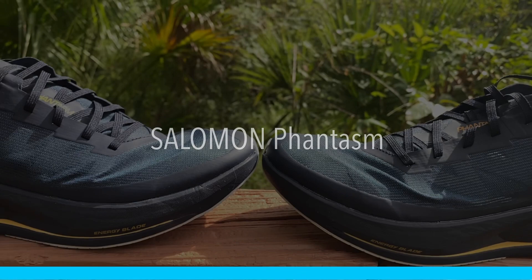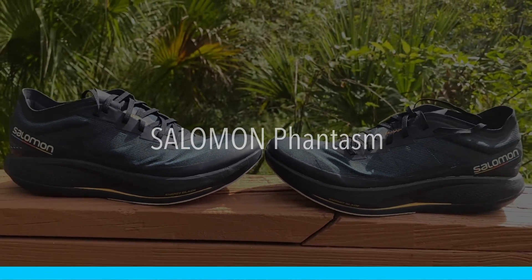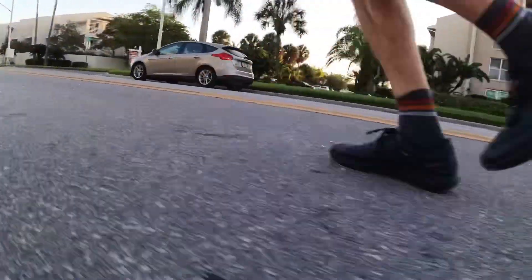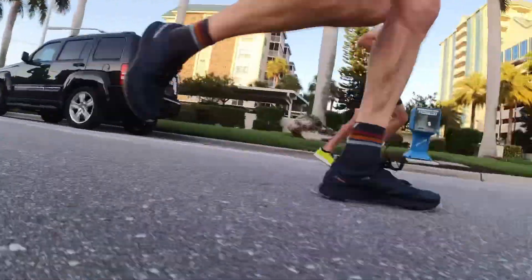The shoe is Salomon's newly released Phantasm, and it is built as an up-tempo-ish trainer. However, I think this shoe covers a lot of ground. As I usually do, I've taken this shoe out for a lot of different runs — easy, tempo, and intervals. And this shoe surprisingly is a great all-rounder.